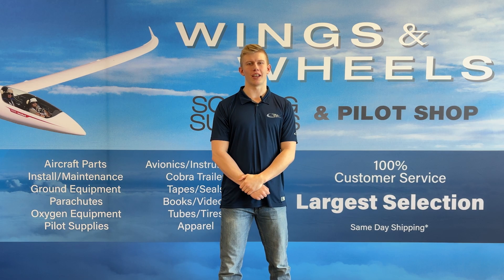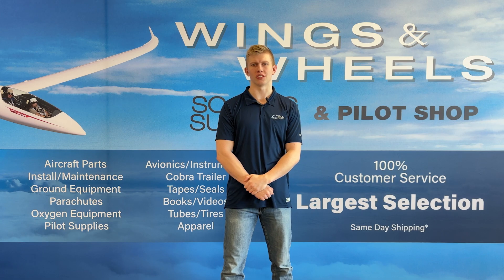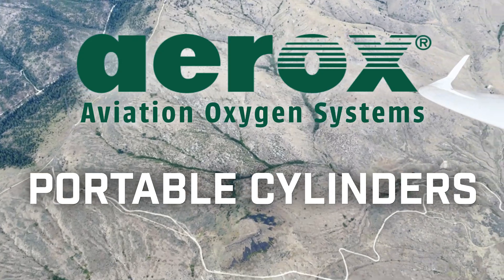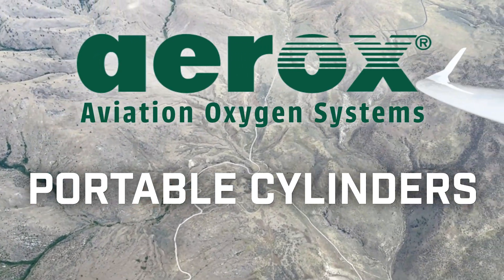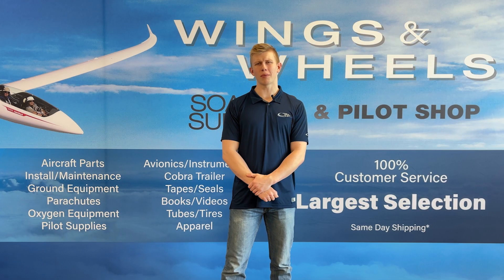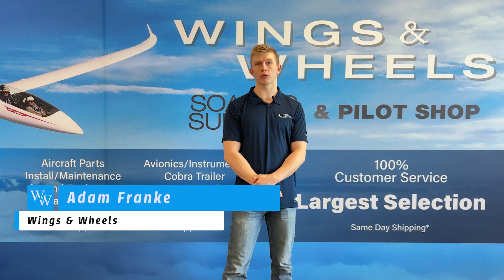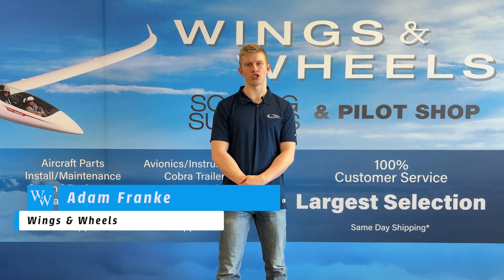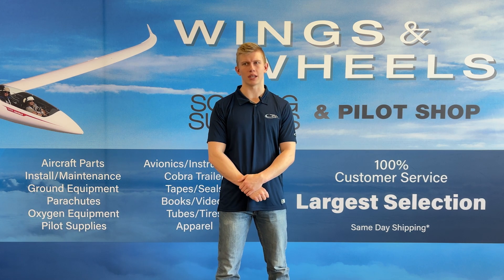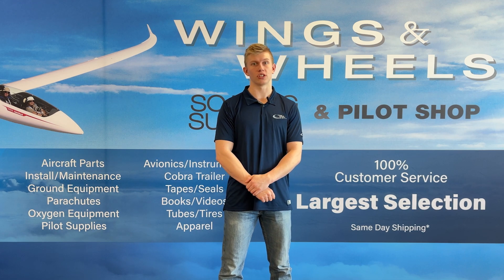Hey, I'm Adam with Wings and Wheels, and today we're going to be going over Aerox Oxygen System's portable oxygen cylinders. The cool thing about Aerox is they don't just offer built-in cylinders — they also offer fully portable cylinders that come in a lot of variations, making it really convenient for glider pilots. Airplane pilots are not missing out either, as Aerox offers a mount that straps to the back of the seat to hold your oxygen cylinder.